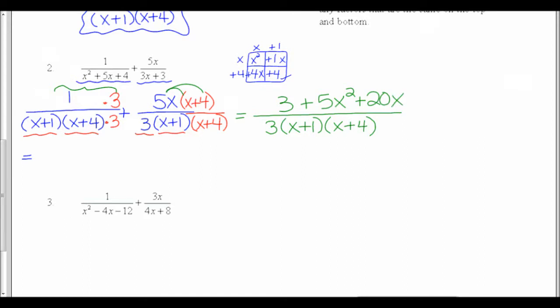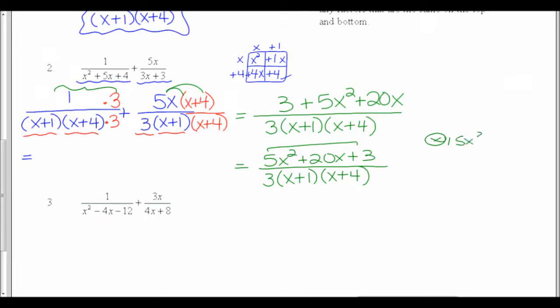My last step is to clean this up. I have 5x squared — I'll write this in standard form — plus 20x plus 3. I like to write the biggest exponent first and work my way down, and leave the bottom the same. Let me double-check the top: are there two things that multiply to 15x squared and add to 20x? The only ways to multiply to 15x squared are 1 times 15 or 3 times 5, and neither adds to 20. So this is prime, and my answer is complete and factored.